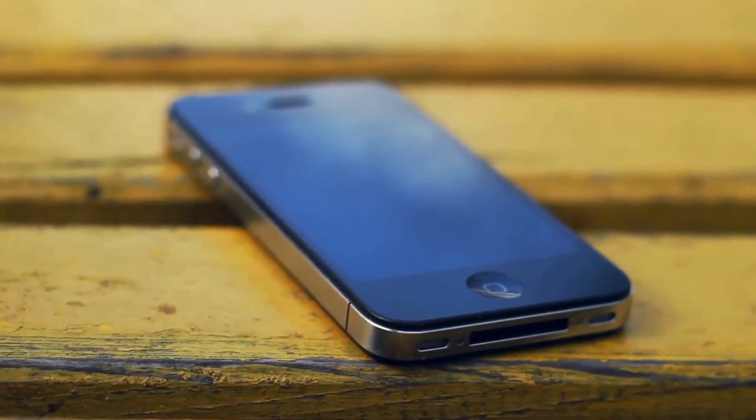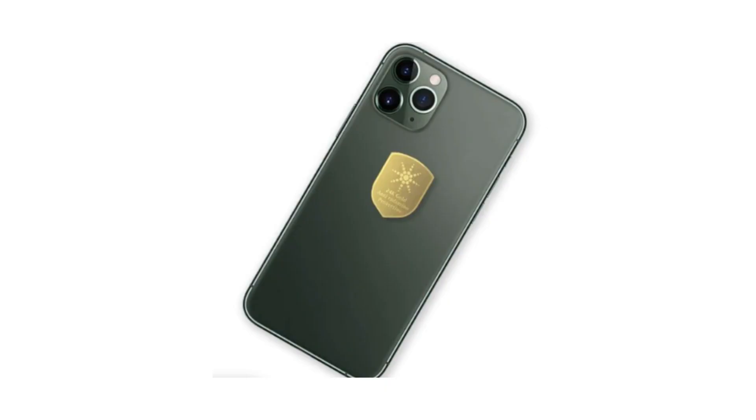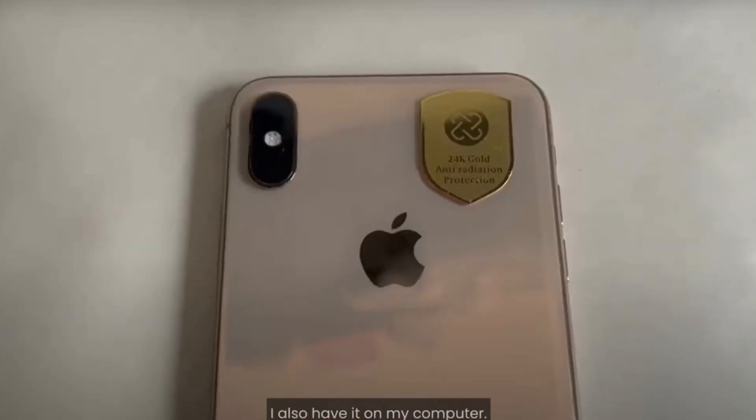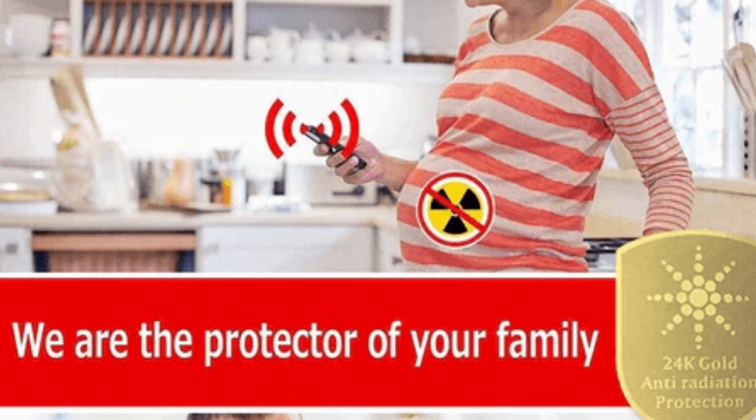We all know that we use our phones a lot. Even when I'm not using it, it's right next to me. Although they are convenient, they come with unknown risks. With this negative ion sticker and EMF shield, you can further protect yourself from these devices and also give the gift of protection to friends and family. It does not affect the quality of your device and is easy to install.